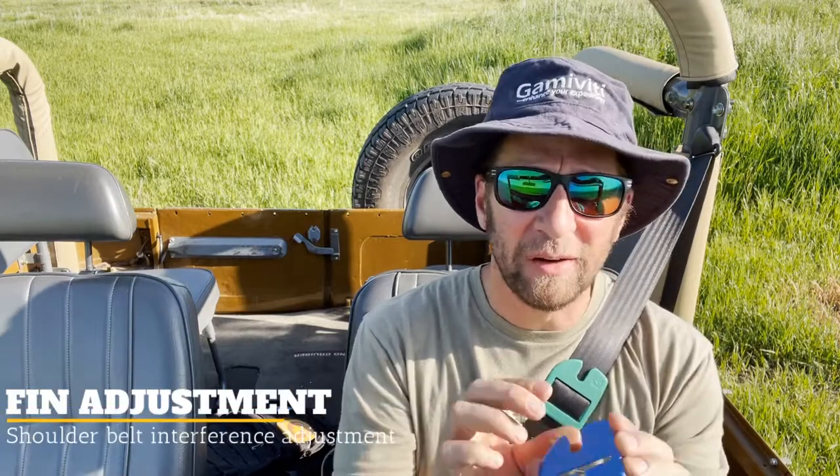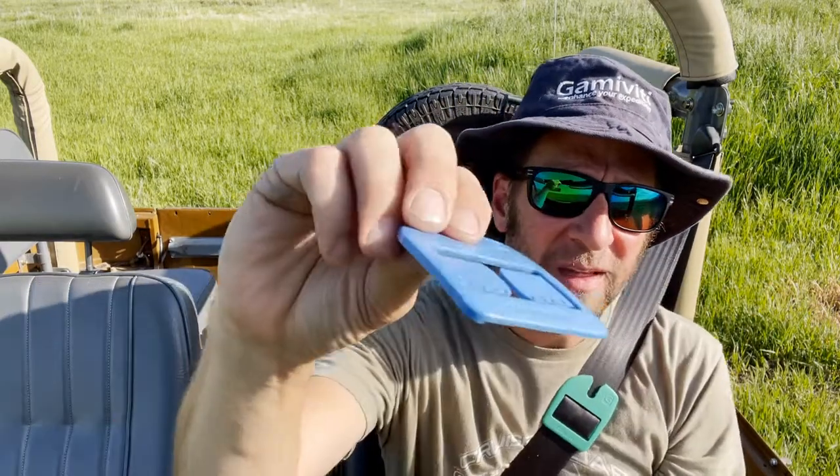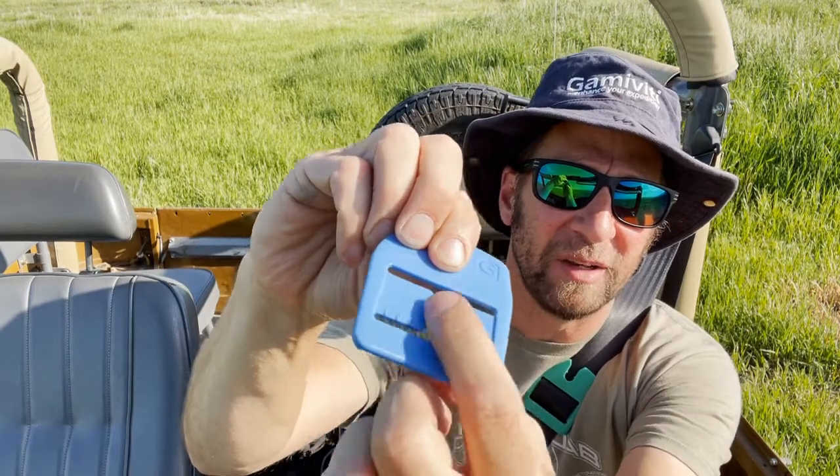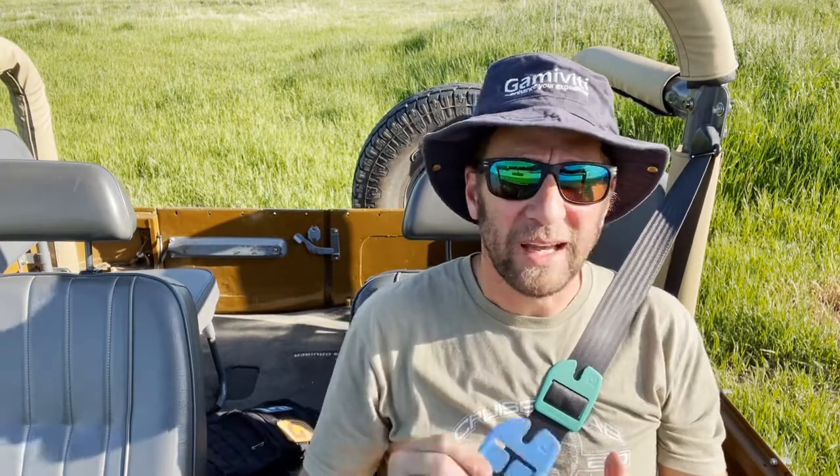The second thing we added are these little fins. Get the sun to catch them a little bit. There are little fins on the inner tabs here, and they're designed to dial in the interference you get with your seatbelt. If you don't do any adjustment, it takes a little effort to move it up and down. You can shave those down though to make it easier to move. Again, that's something you can do with your pocket knife — dial it in to suit how you like it.